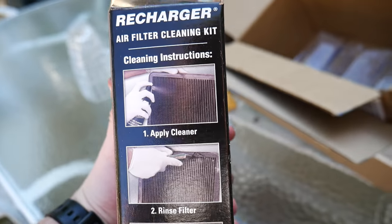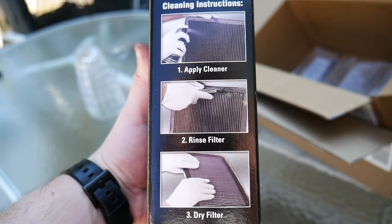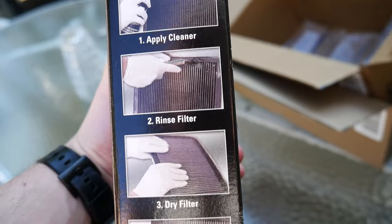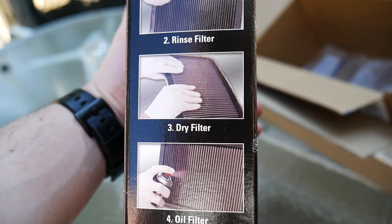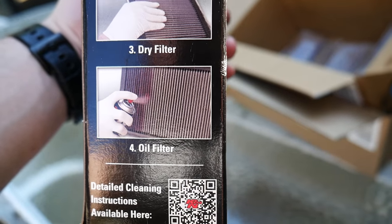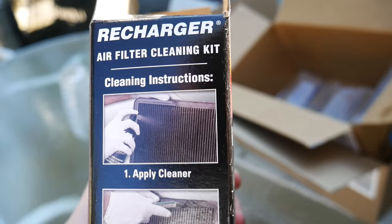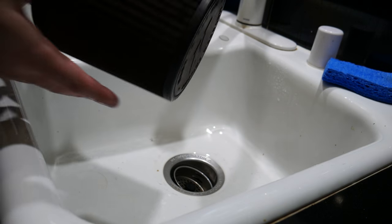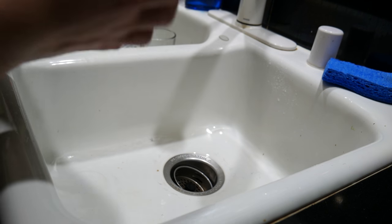Here are the instructions for how to do it. There are two parts to this kit — two cans. You're going to apply the cleaner, rinse it off, air dry the filter — it takes about 30 minutes out of direct sun. Then you oil it with the spray and let that dry for about 20 minutes. Let's go ahead and do those steps. Some parts of the filter are really bad, some not bad at all.